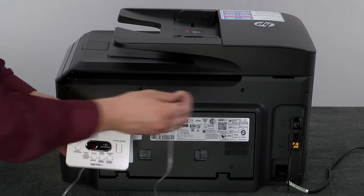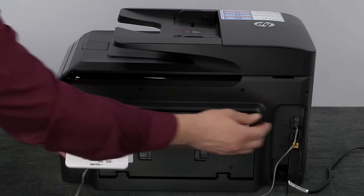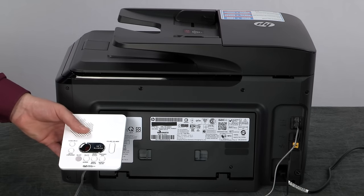Plug one end of another phone cord, or the phone cord attached to the telephone answering machine, into the 2EXT port on the rear of the printer. If necessary, plug the other end of the cord into the telephone answering machine.